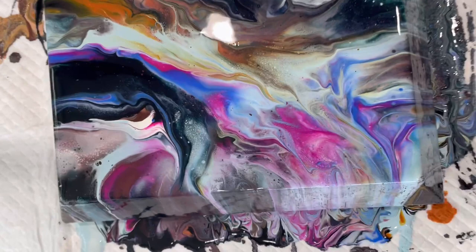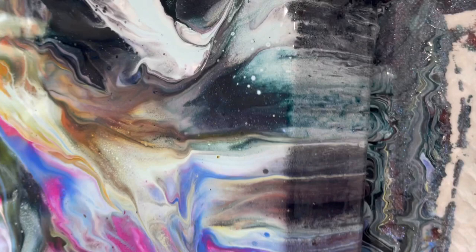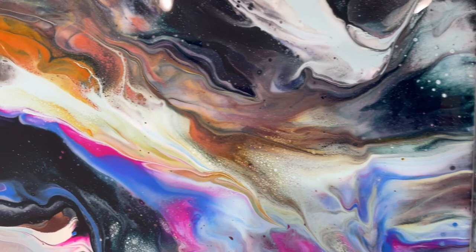So there it is, and again it's on a convex canvas — a little 8 by 10. I do like those.